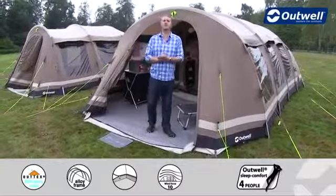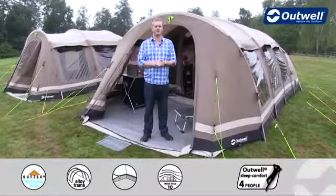So that's all of the features of our Yellowstone Falls from the Ambient Collection. Thanks very much for watching.